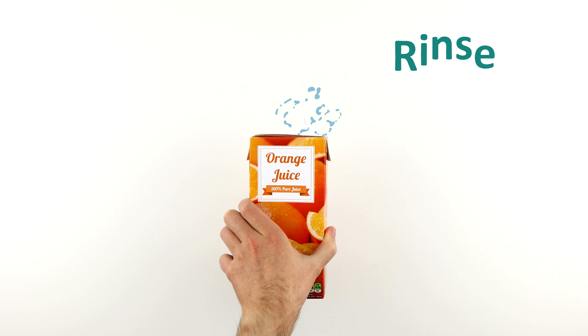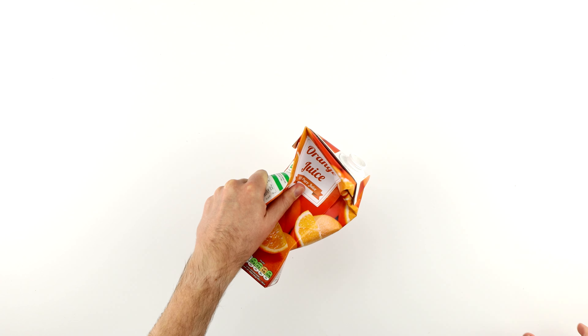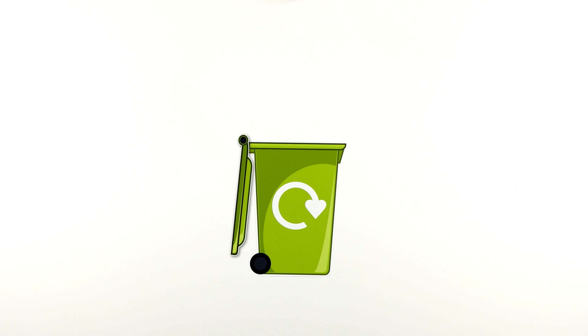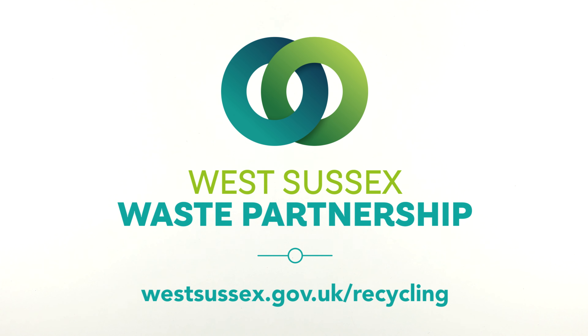So as long as you rinse them, dry them and squeeze them flat, and if you have it, pop the lid back on, we'll take care of the rest. To find out more, visit westsussex.gov.uk/recycling.